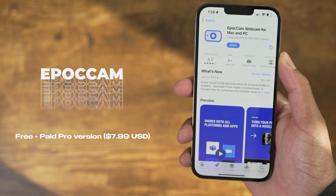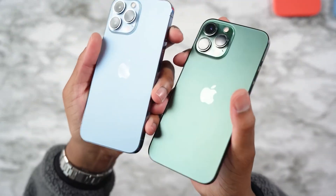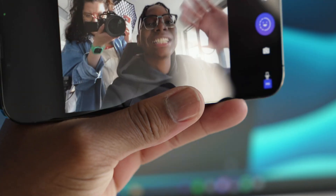First off, EpochCam. There's no denying that iPhone cameras are getting better and better every year, so Elgato takes advantage of this with its EpochCam app, which can easily transform your iPhone into the ultimate streaming camera tool.